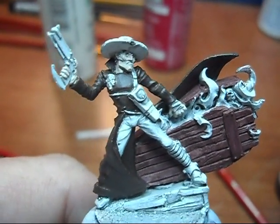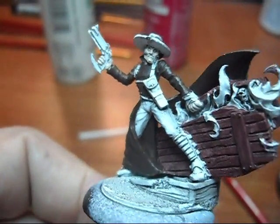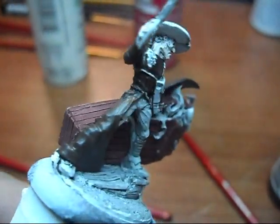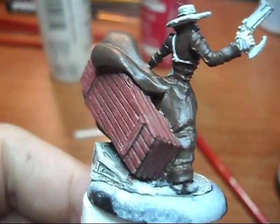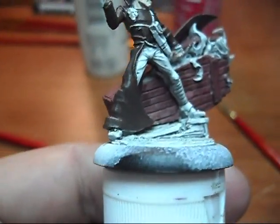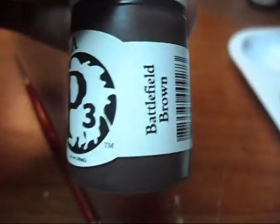Hey everybody, as promised, here's a quick little video with my update. Here's the one Death Marshal I've started — I'm getting a base coat on his overcoat here. This is using the P3 line, this one right here, Battlefield Brown.